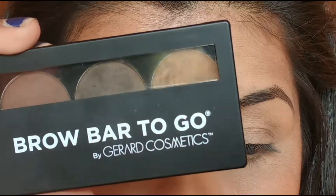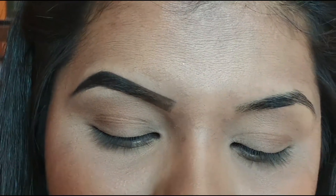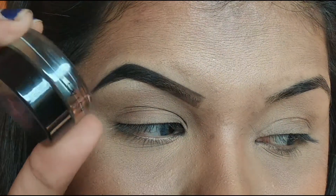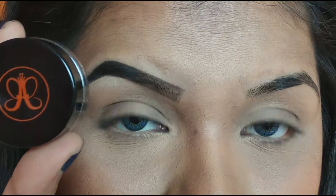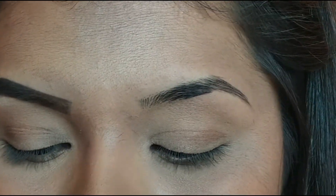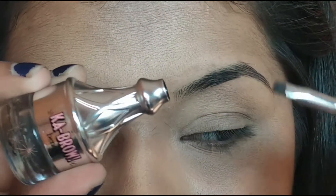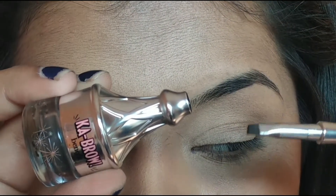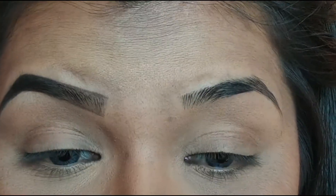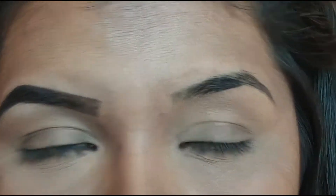The Red Cosmetic Brow Bar To Go is a powder product which comes with a wax as well. For my instant tutorials I always use my Anastasia Beverly Hills Brow Pomade in Ebony, which looks like this. This is my most favorite brow pomade because it is very creamy and glides on very smoothly. Another one of my favorite high-end pomades is the Benefit Ka-Brow, which comes with a brush. I rely on the Benefit Ka-Brow only when I have to go out for a full day and want my brows to stay intact. It is really smudge-proof and waterproof.